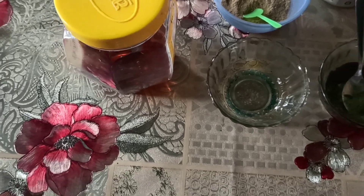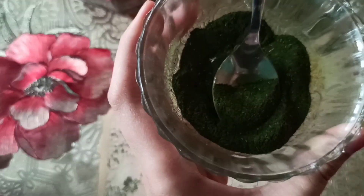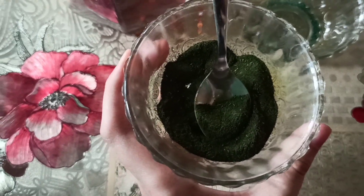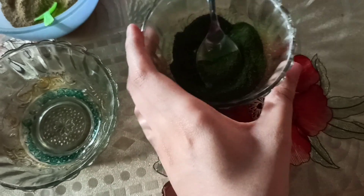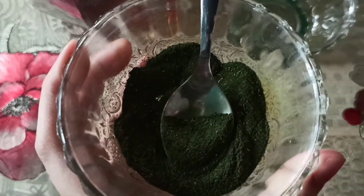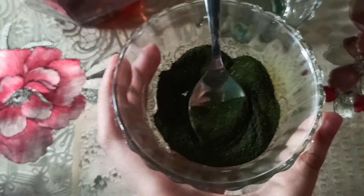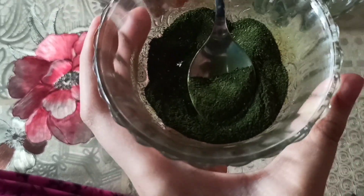The first ingredient is dried powdered neem leaves. This is something I've prepared myself at home since we had a tree nearby, but you can definitely get ready-made neem powder on Amazon — I'll link it below. The reason I'm using neem leaves is because it has anti-inflammatory properties that reduce acne, and it is also believed to relieve skin dryness, itchiness, and redness.